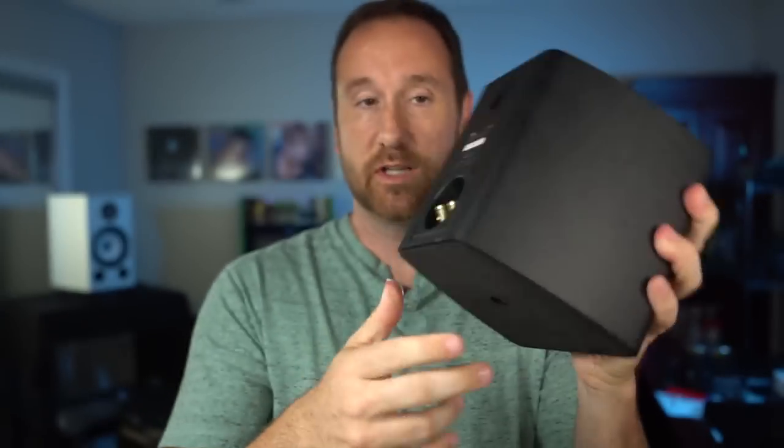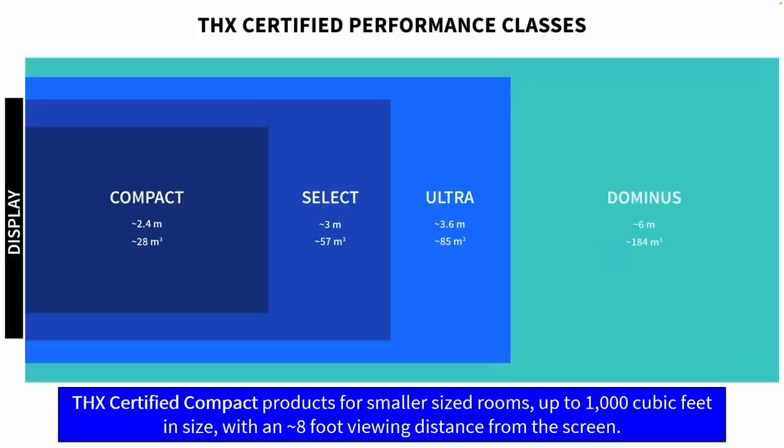These speakers are part of the compact THX lineup. This is a little box — it features a little mount so you can put a screw in the wall and just hook it in there. Getting back to the THX stuff: what I'm showing you on screen is the different certified performance classes for THX. Compact is actually a size — THX certified compact products are for smaller sized rooms up to 1,000 cubic feet with an 8-foot viewing distance from the screen. That's what this speaker is qualified for. This speaker is not intended to play loud in a large room. You're going to see the evidence of that in the data.